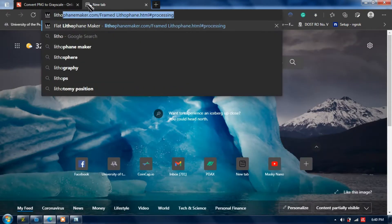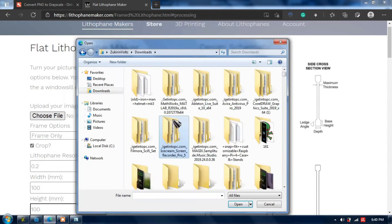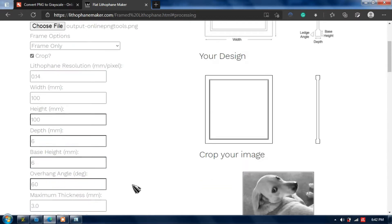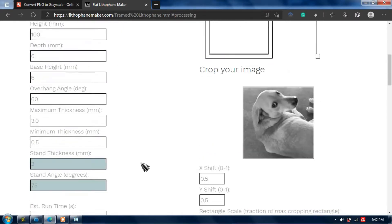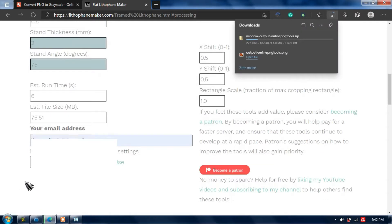Go to lithophane-maker.com, it is where the main process of this project happens. Upload the grayscale version of the photo, and customize its attributes with your preferred settings. Click Create STL when you're finished — the zipped folder containing the STL file will be downloaded automatically.